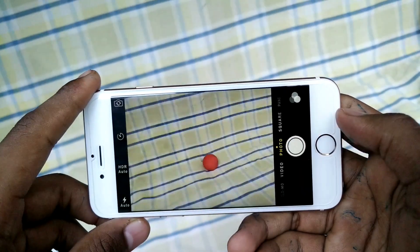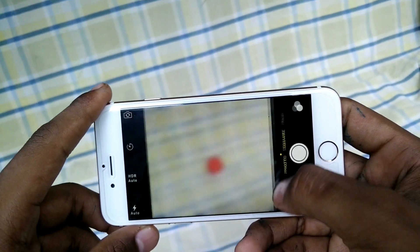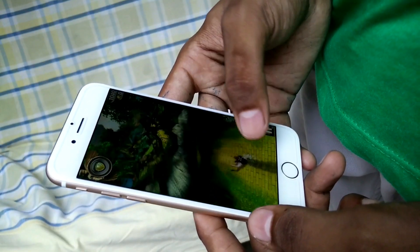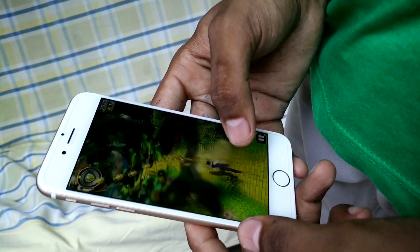The camera is really good — it's far better than the earlier clones. You can now shoot panoramas, square photos, and the flash works pretty well too.